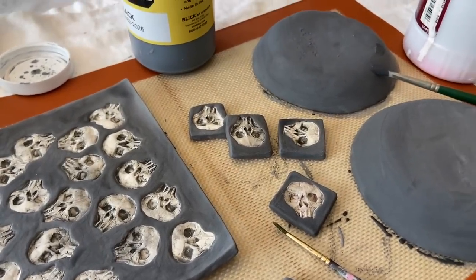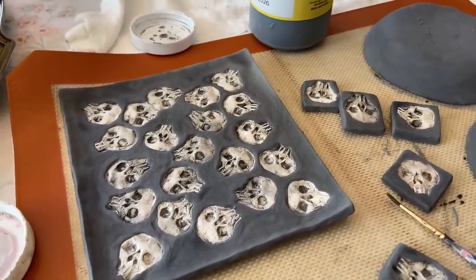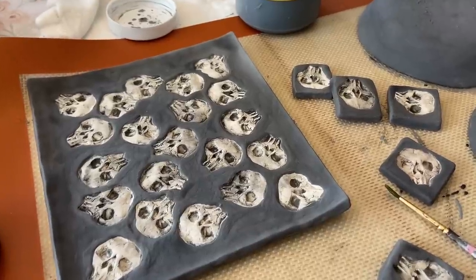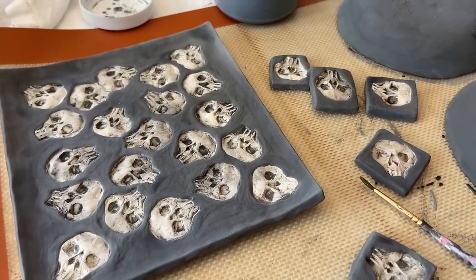I might have to do another coat of black once I flip those, and then the clear, but this is very painstaking. It takes a lot of time, and then the frustrating thing is once they're fired there's usually some spots that need touch up, so it's never just a one and done.